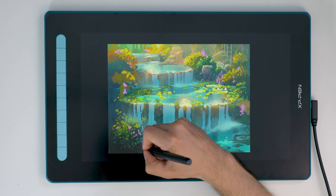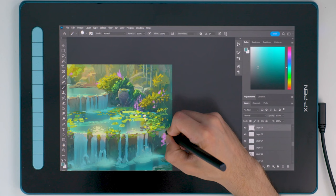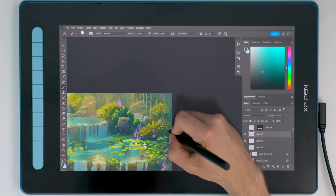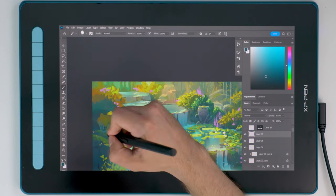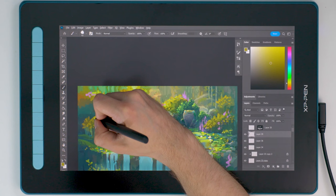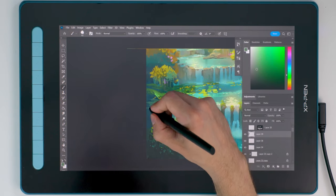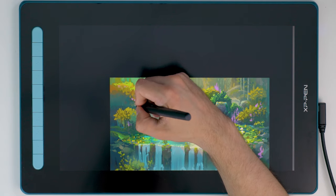My initial impression of the screen kind of changed over time. The colors turned out to be shockingly good — I almost always do my color edits on one of my more expensive monitors, and I thought there's no way I would ever trust the colors of a screen this cheap. But when the painting was finished and I switched to my editing monitor, the colors looked almost identical. To be clear, it doesn't have the same contrast ratio, brightness, or viewing angles as the latest iPads, but honestly when it comes to just the colors, it's surprisingly good.